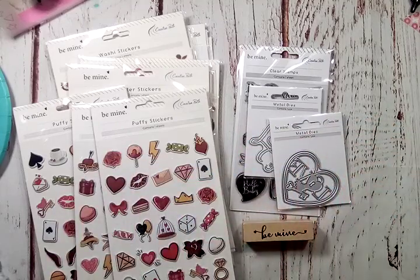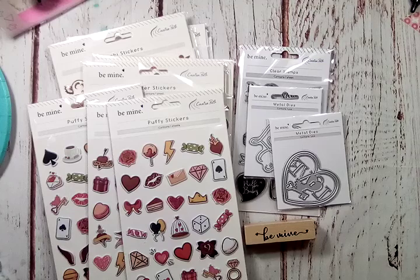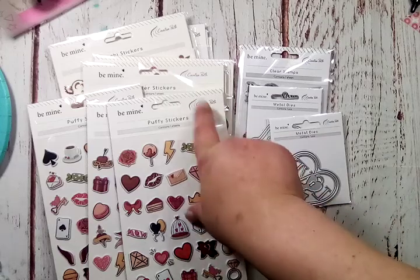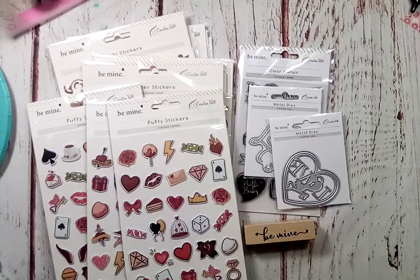So that is the Loving Season collection and part of the Be Mine collection. I'll have the shop linked in the description for you guys to check it out — it is Creative Path on AliExpress. That is it for this video, thanks for watching, bye bye!